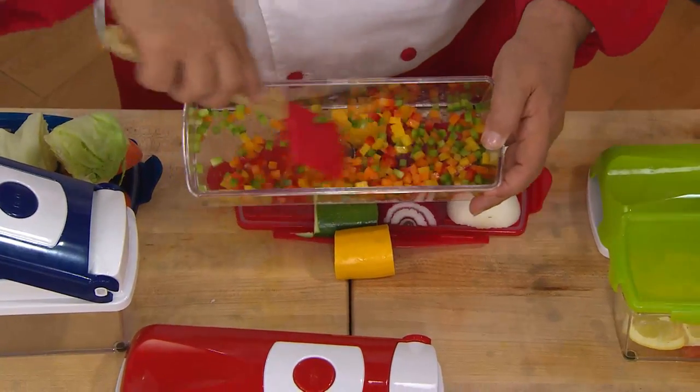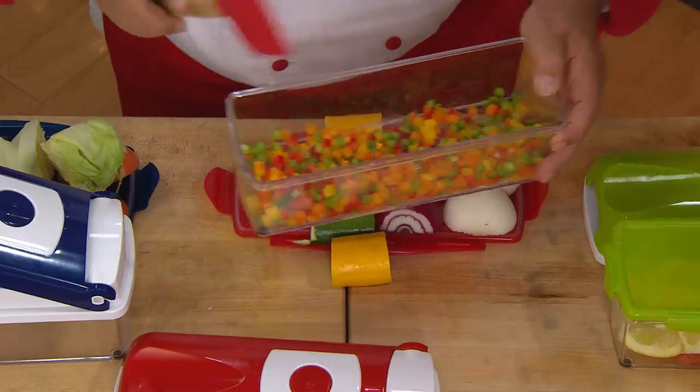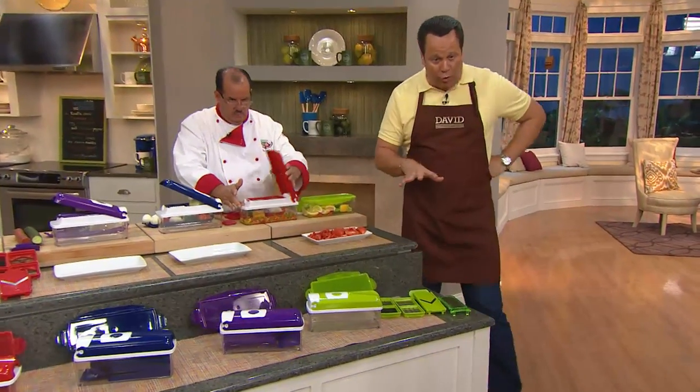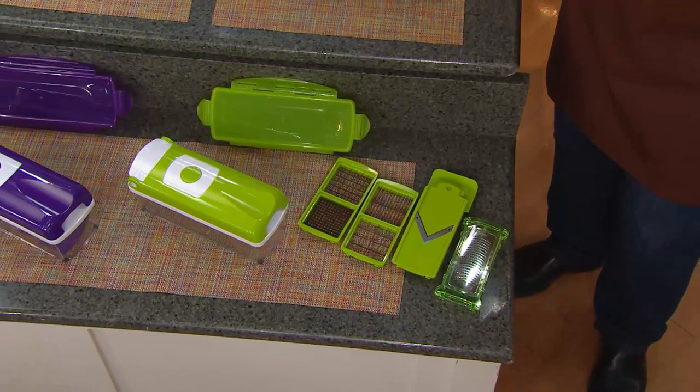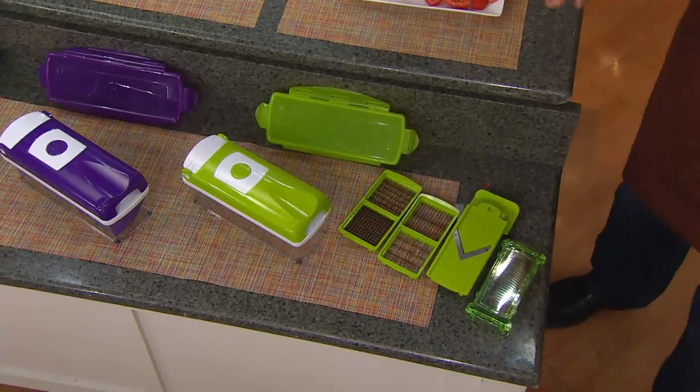When you stir this into a soup or stew or chili, they're all going to cook evenly because they're all the same size. Let me show you what you're going to get when you order this tonight. We are really busy on our phone lines, so if you can use automated ordering or QVC.com, you know the drill — it's all very easy to get through that way.